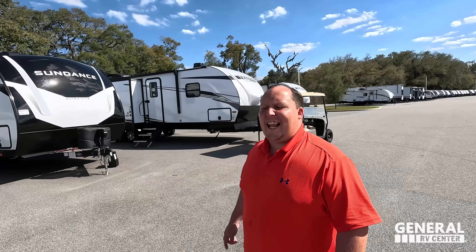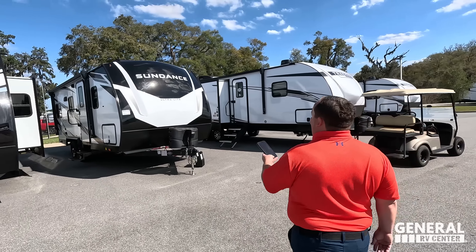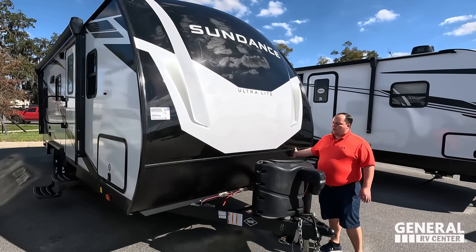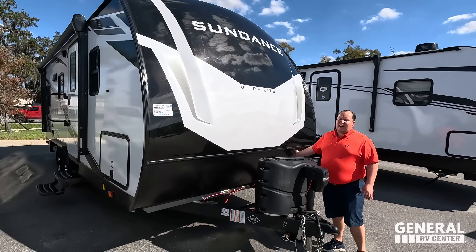The model is the Sundance 21HB. The tip-to-tip length is 24 feet 10 inches, the dry weight is 4,419 pounds, and the hitch weight is 452 pounds. This is the Heartland Sundance. Right up front we have a nice power tongue jack, propane tanks, and batteries here. Up top there's a beautiful painted fiberglass front cap — Sundance looks nice — and a rock guard running down the side.